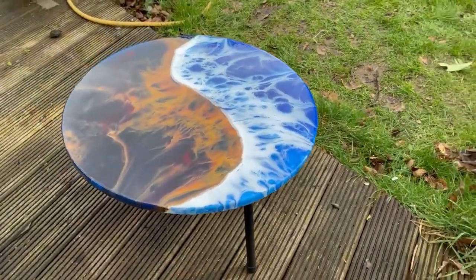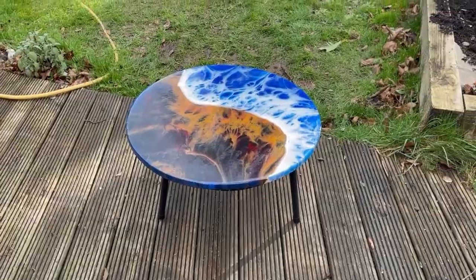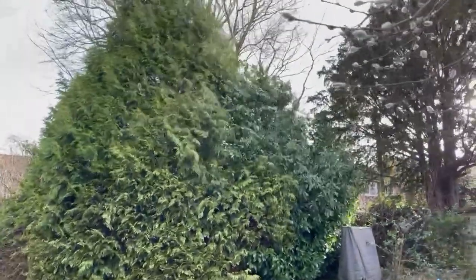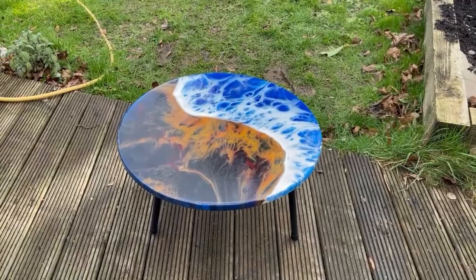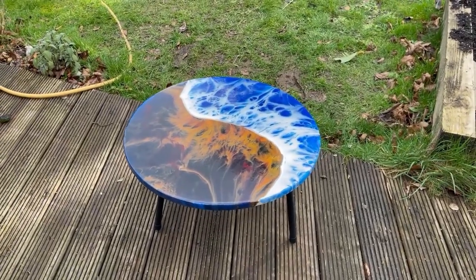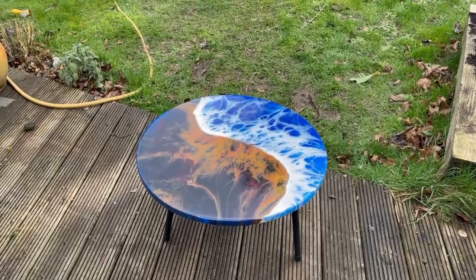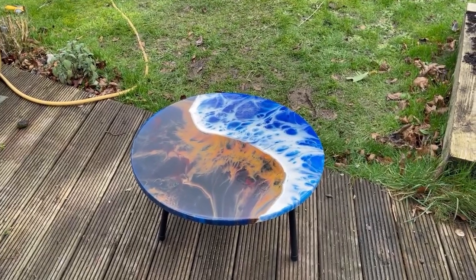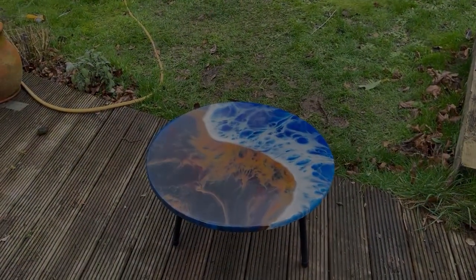There you go, all done — it's quite nice. Not the best day at the moment, we're in the middle of that storm Eugene, but yeah, I'm pleased with that. I hope you enjoyed it. Any advice I can give, please ask, and I'll leave a link in the description of where I got all the bits. All right, take it easy, see you on the next one.